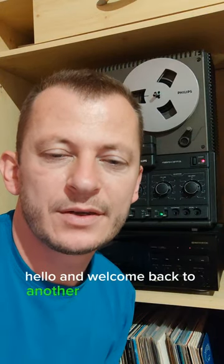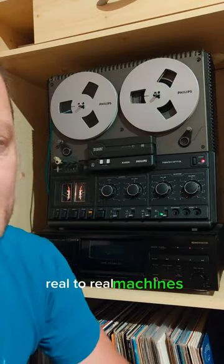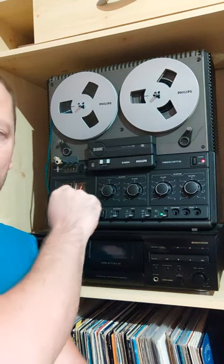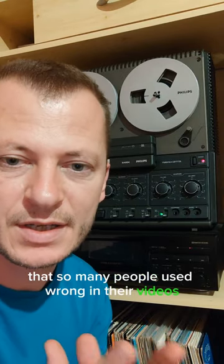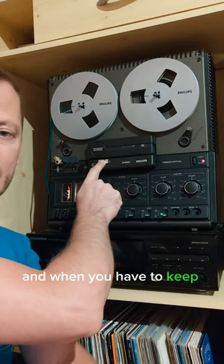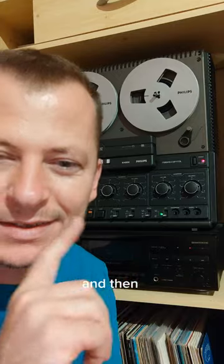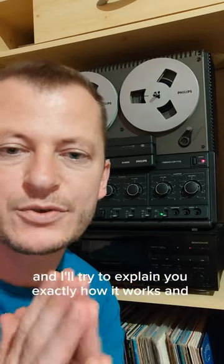Hello and welcome back to another video about audio — vintage audio. In today's video we'll talk about some of the Philips reel-to-reel machines, the ones with this small pressure pad switch. A small feature that so many people used wrong in their videos that I decided to make a video to explain how it works and when you have to keep it on the left side and when you have to keep it on the right side. We'll take a closer look and I'll try to explain exactly how it works and how you should use it.